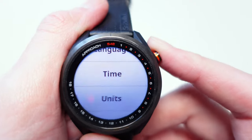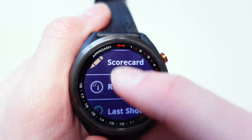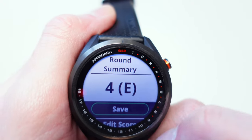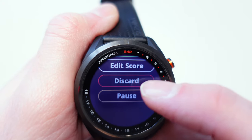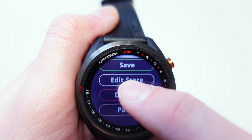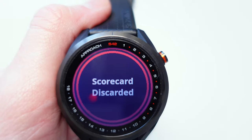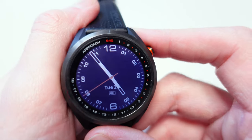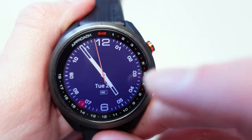Coming out of golf mode — clicking the menu and going all the way back down to End Round. It gives you a summary of your round at the end and you can choose to save it, discard it, or pause it. We're going to discard this round, so it's not going to upload next time I connect the watch to my phone.